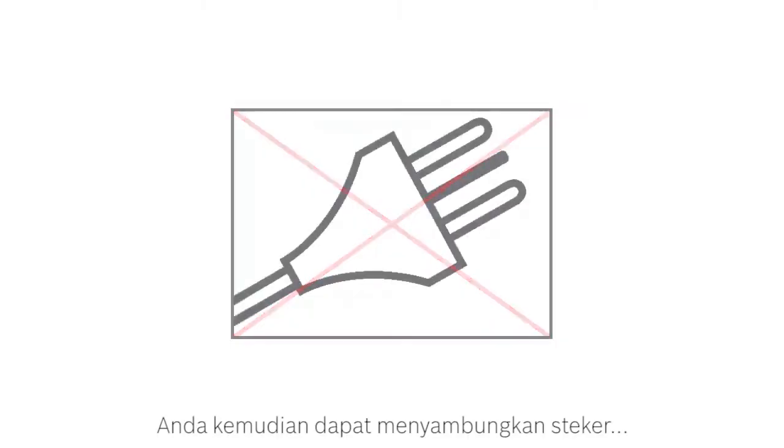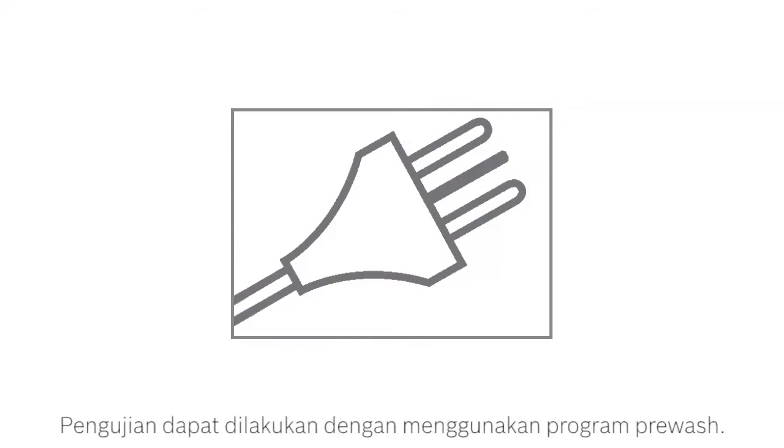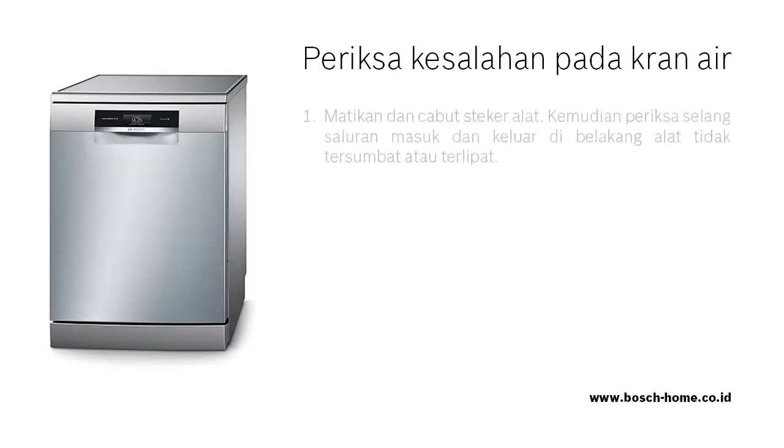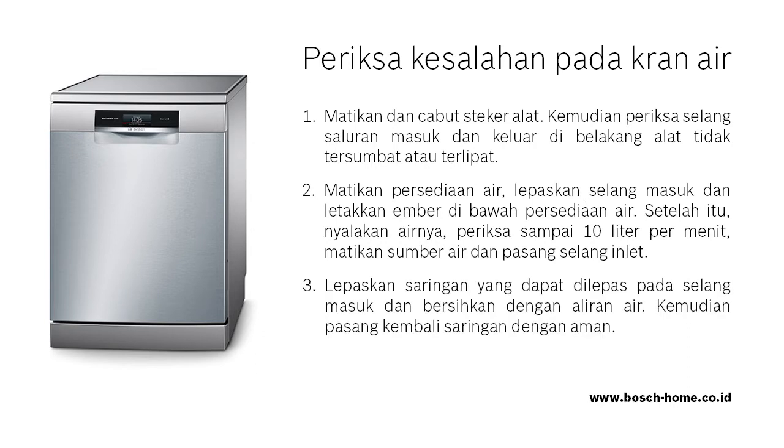You can then plug in, turn on and use the appliance. Test it using the pre-wash program. Please check and follow these steps. If you need further information, please refer to the instruction manual.